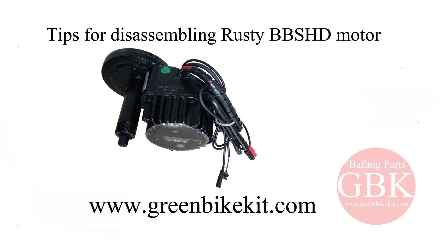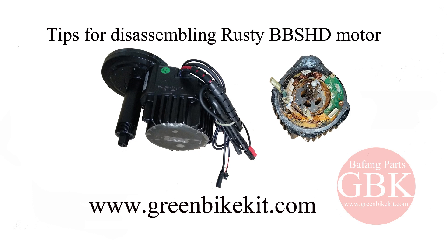Hey everyone, today we are going to tear down the Bethan VBS HD motor. The motor has been water damaged before and you will get tips for disassembling a rusty motor.